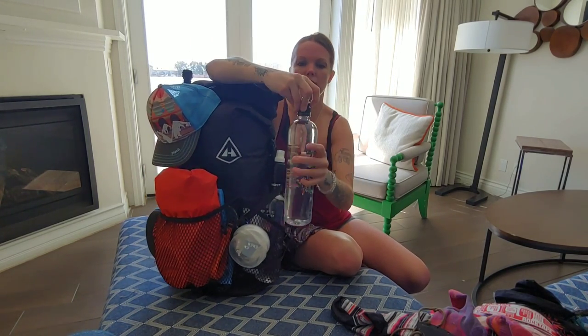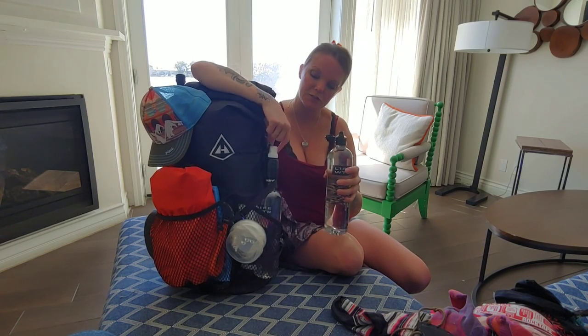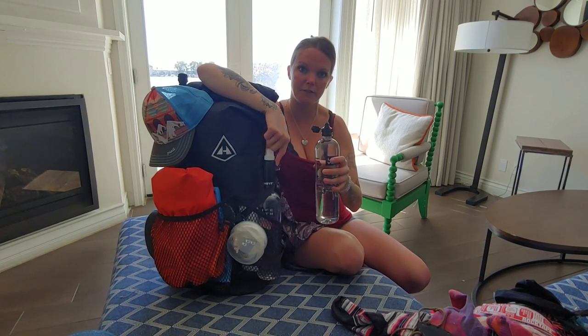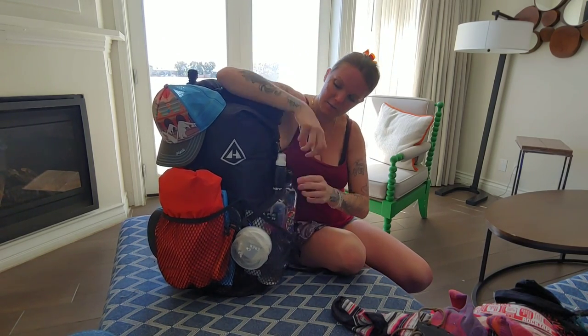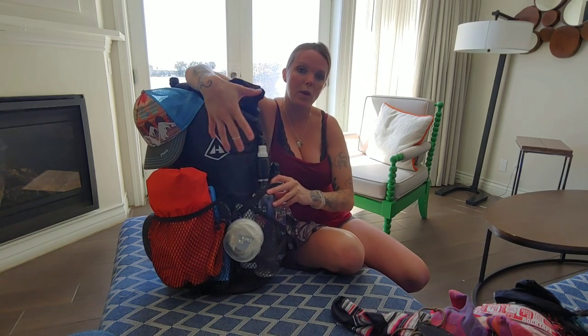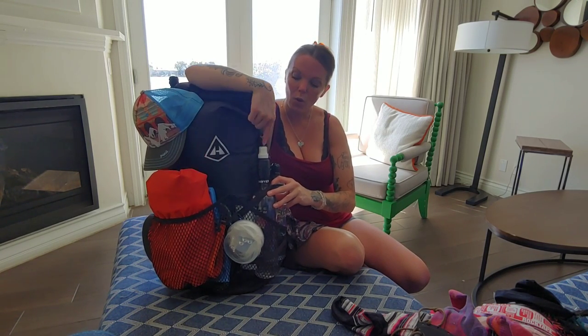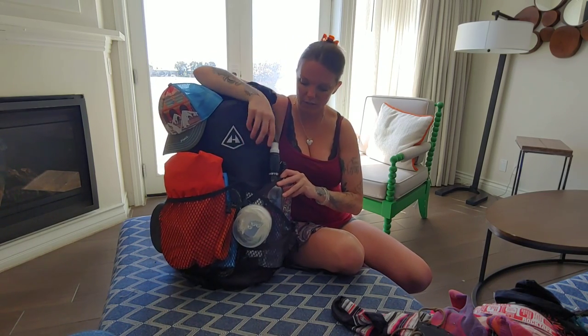I've always carried two liters of water. I do one with a sip top so I don't have to carry a filter syringe to backwash my filter — it fits right on there. This is the Micro Sawyer, which is basically the same weight as the mini I love but with the faster flow of the Sawyer Squeeze, which is a lot heavier.